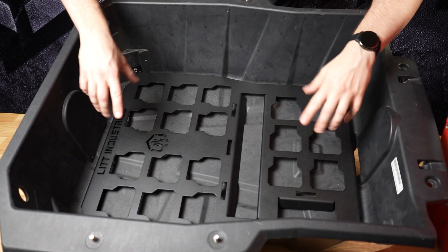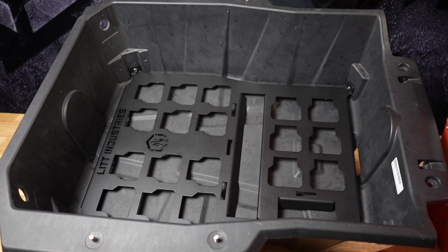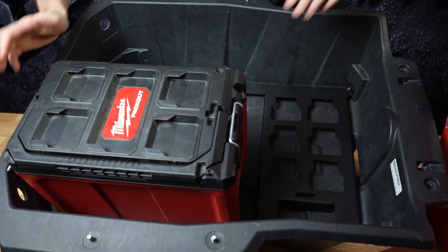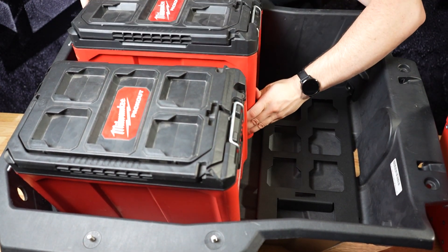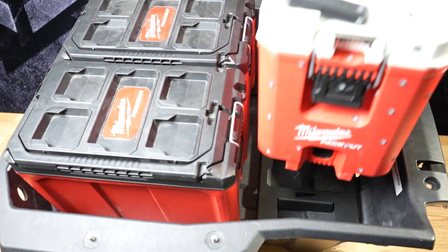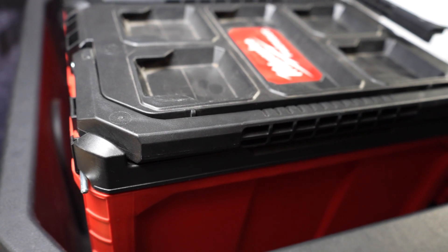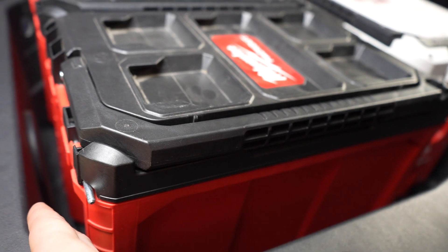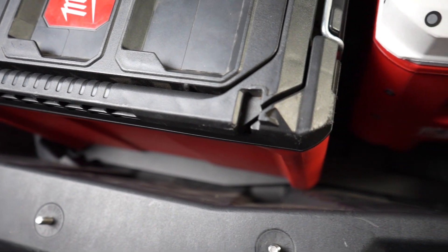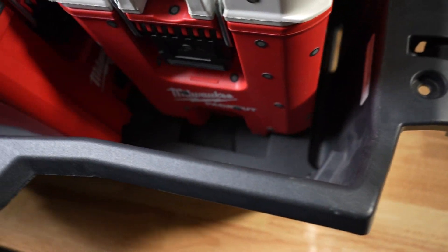Once you've completed the installation of all four bolts, this is what it will look like — you're ready to start installing your packout system. This is the best and most efficient way to utilize the space in your bed. You'll have your cooler up front, and it's very snug — possibly the best way to bring as much gear as possible.